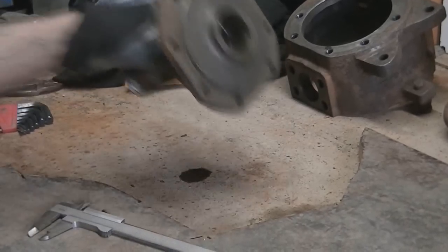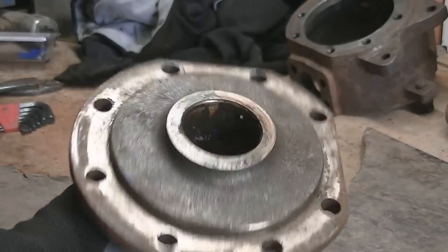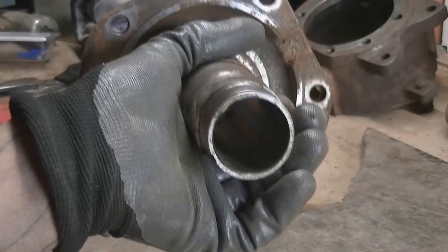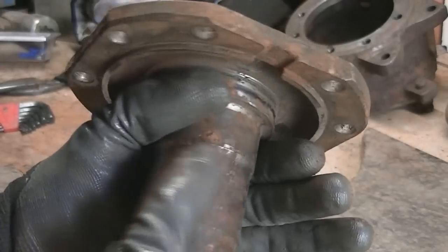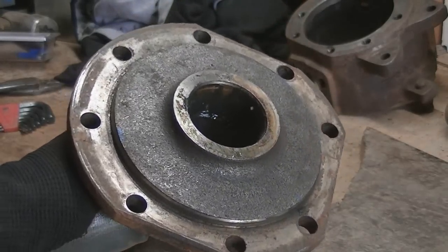If I had my lathe, I could machine this down flat with the lip of this — machine it all flat. But I don't have my lathe here, so I can't do that. And the angle grinder would heat it up too much and then I risk warping this. I need a bearing to be able to fit on it. I'm going to have to wire brush it or something off, but I don't know.